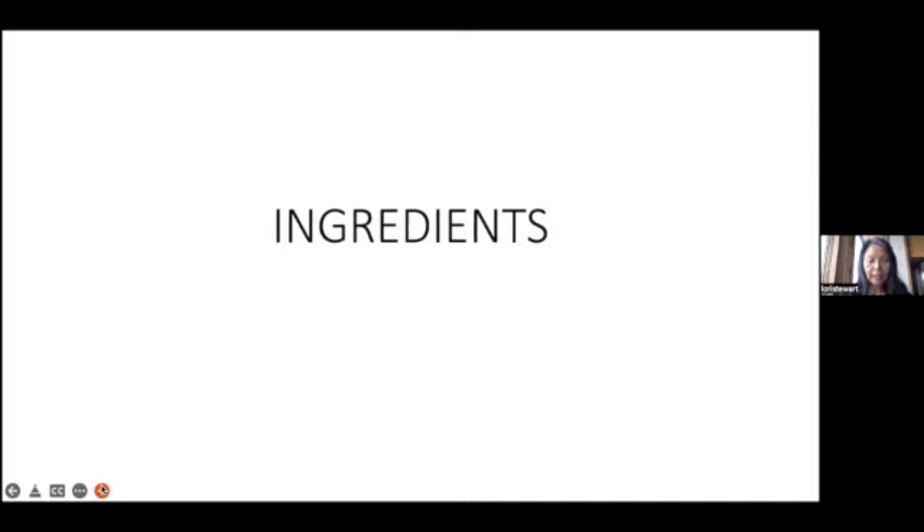There are not very many ingredients used in some pickle recipes. The video demo I'll be sharing will be the quick method, and the recipe I made just had four ingredients.